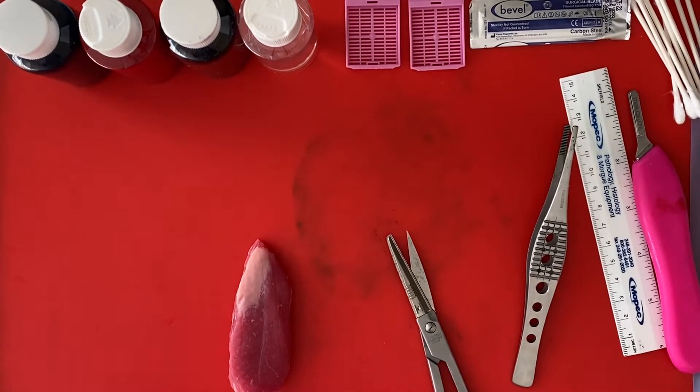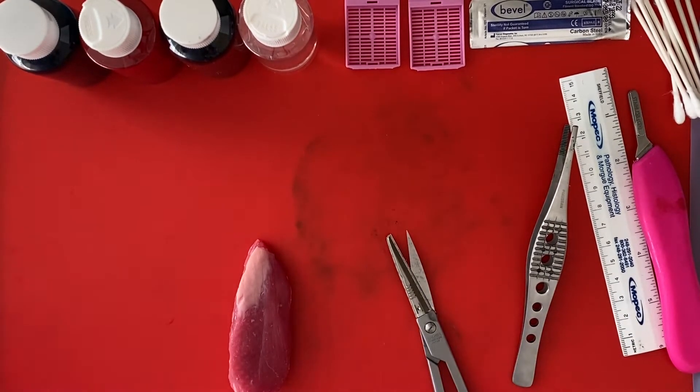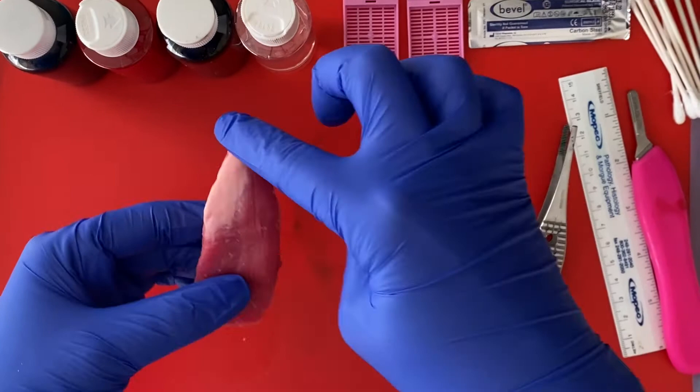We're going to first start out with doing our right lobe of the thyroid. The very first thing that we're going to do with our lobe is orient it. If you remember, the thyroid lobe tapers on the superior aspect, and our isthmus margin is going to be medial. Whenever I'm grossing, I like to lay the specimen as though it's inside of me, so I'm going to have this be superior.